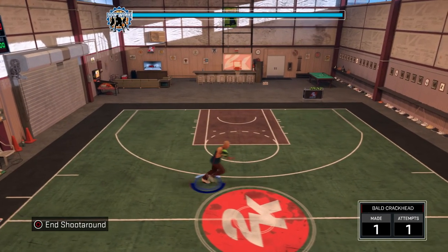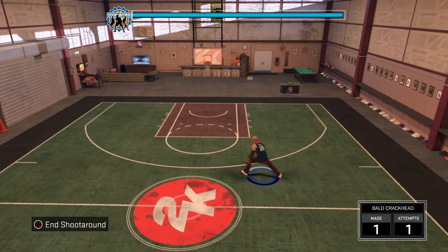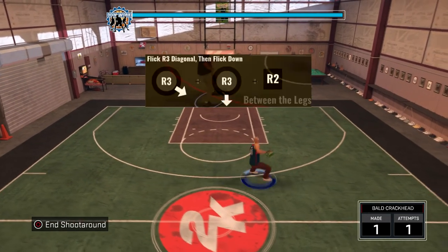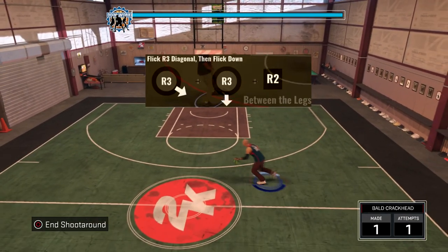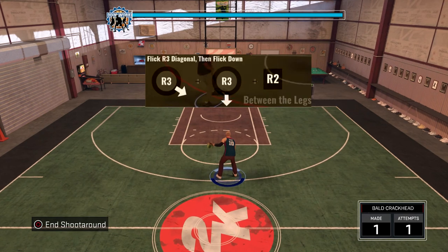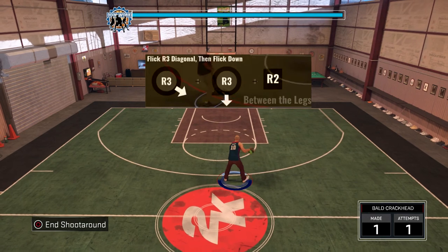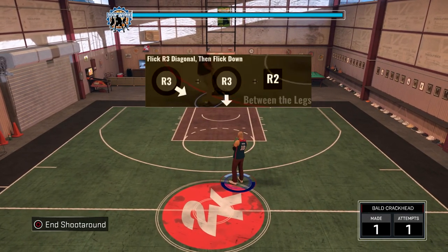For this next combo, a lot of y'all might know what it is already — it's the Kobe little weird glitch. I don't really know what to call it, it's just the between the legs for Kobe. What you want to do is hit your right stick — do it between the legs. Hit your right stick diagonally down in any direction. It doesn't matter.